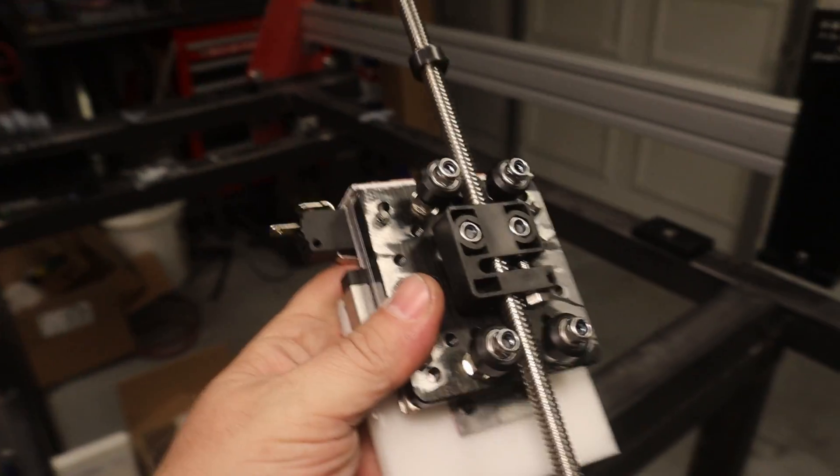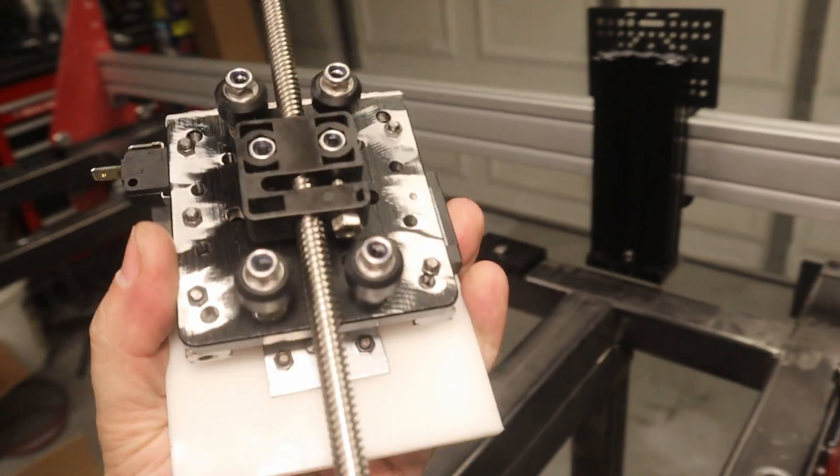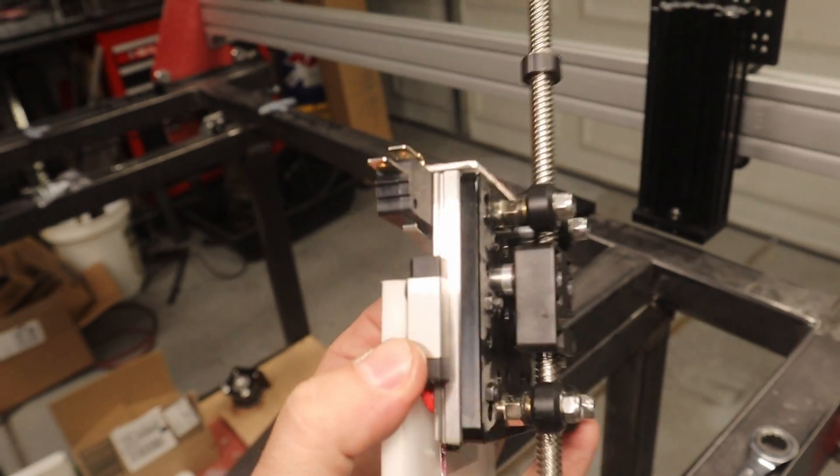So here you can see this plate was actually what originally came on the Z axis, so I was just able to take this and mount everything to it.